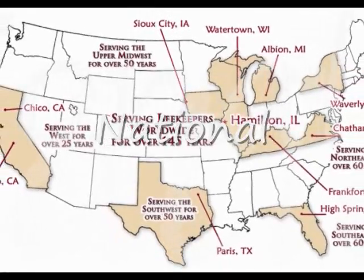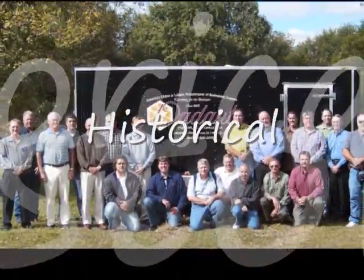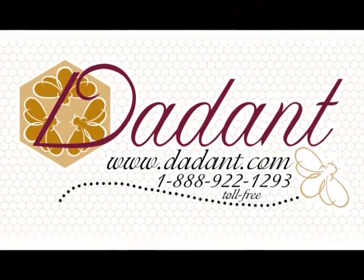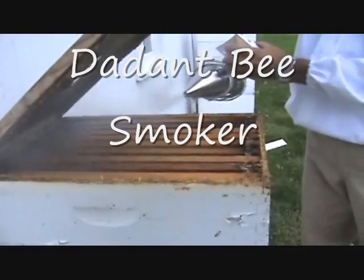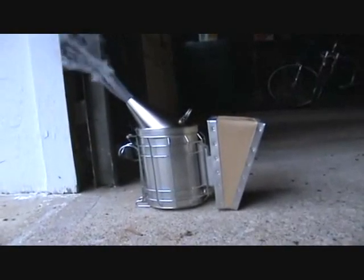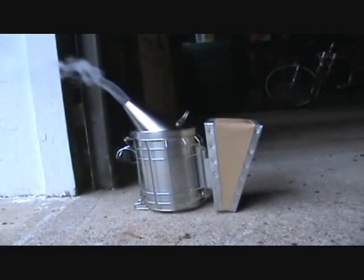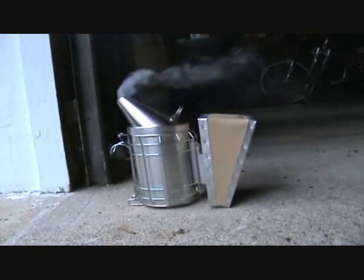Let's get started. A smoker is the most important tool for working a colony of bees. Today we will be demonstrating how to light a smoker using the Dadant 4x7 stainless steel smoker with shield, item number M00927. These smokers are made in the USA of the original Bingham design that is of time proven quality.